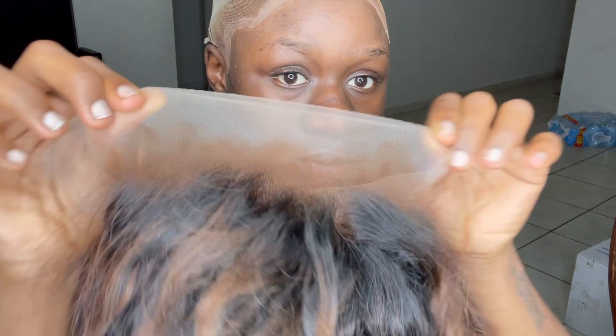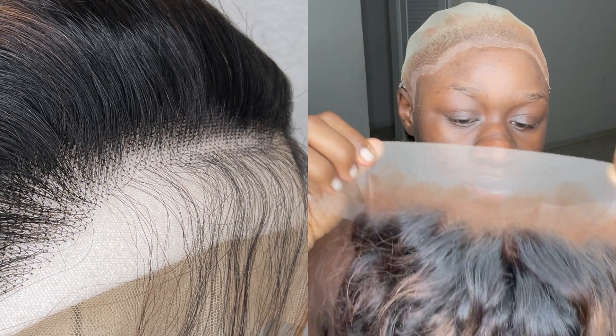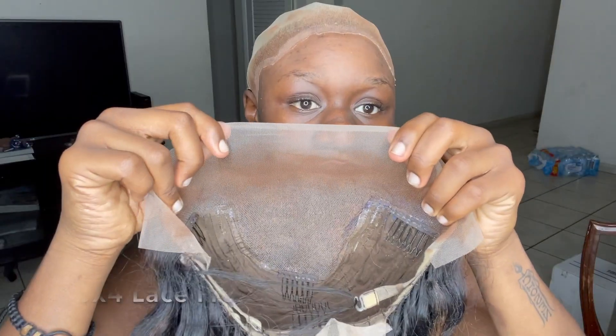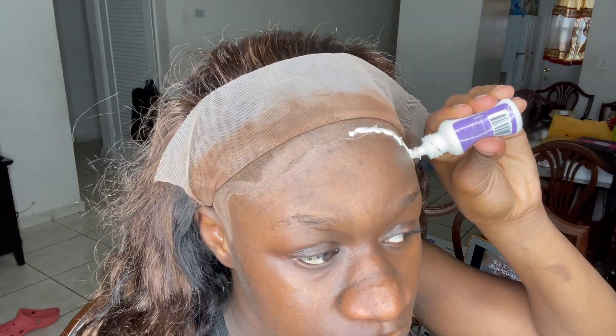Before I get started, I just wanted to show you guys the frontal. I absolutely did nothing to this hair. This hair did come pre-plucked. I didn't feel like it was necessary for me to pluck anymore because I'll be covering one whole side of my face. So let's get straight into it.